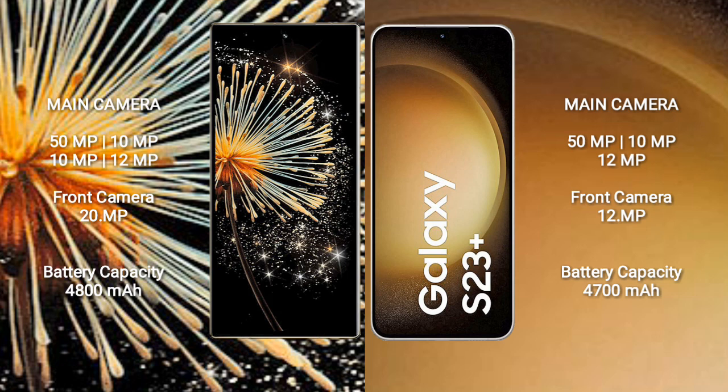The Xiaomi Mix Fold 3 is equipped with a 4800mAh battery with 67W fast charging support. The Samsung Galaxy S23+ has a 4700mAh battery with 45W fast charging support.